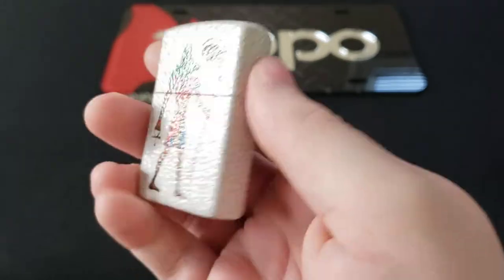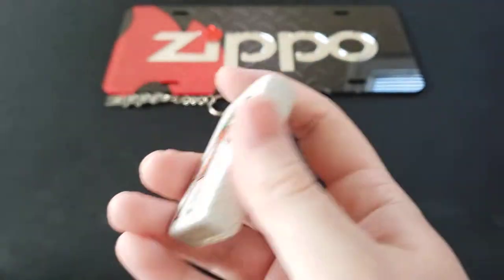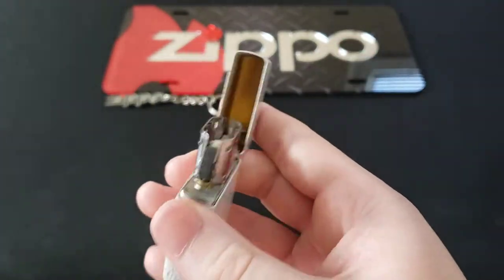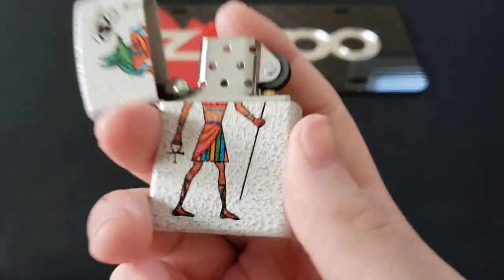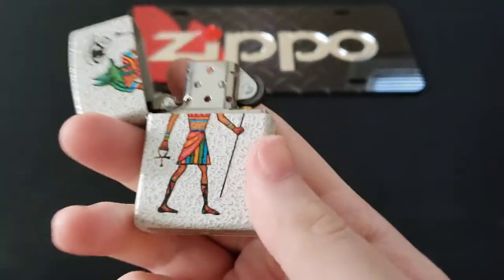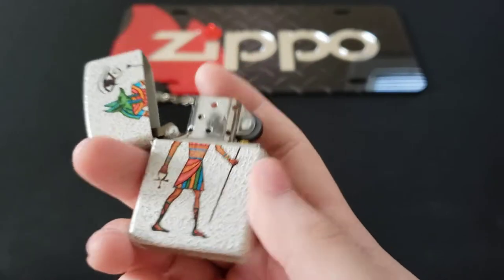So let's go ahead and give you some Zippo sound. It never gets old, does it? It's just absolutely fantastic. No matter how many times you listen to it, it never gets old.